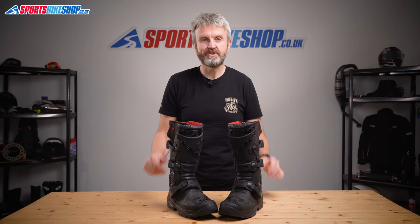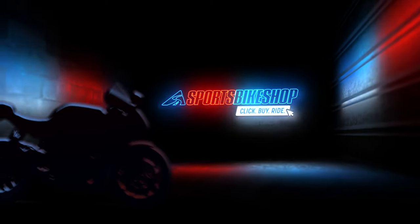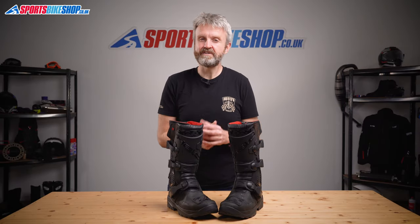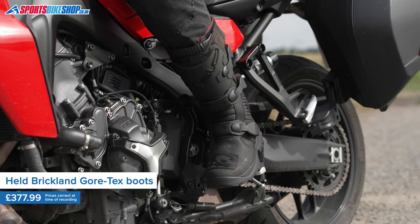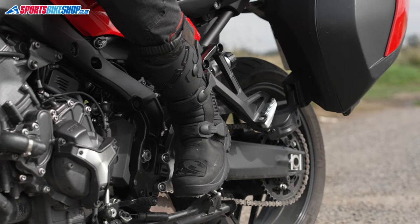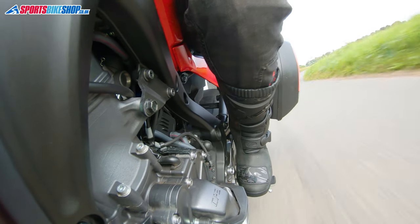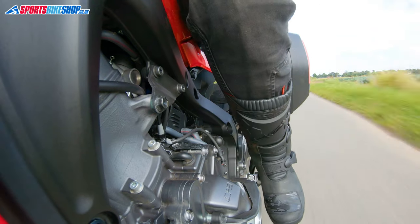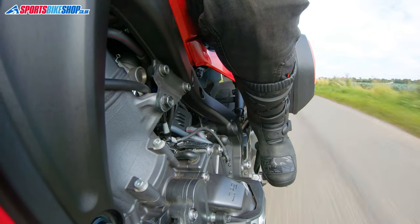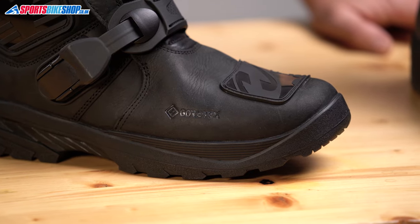Hi, I'm Tony, welcome to Sports Bike Shop's video about the Held Brickland Gore-Tex boots. These are Held's latest adventure boots and they're a lot more serious than Held's previous attempts, which have always had adventure styling but have really been relatively budget touring boots rather than what I'd call proper adventure boots. These Brickland Gore-Tex boots have a much more substantial and robust feel, and the arrival of Gore-Tex as Held's waterproof membrane makes them a much more serious contender than those old boots.